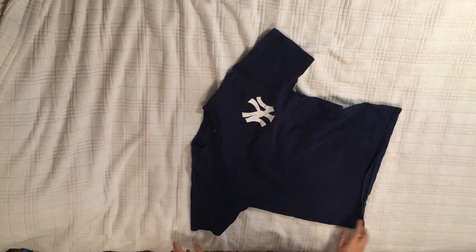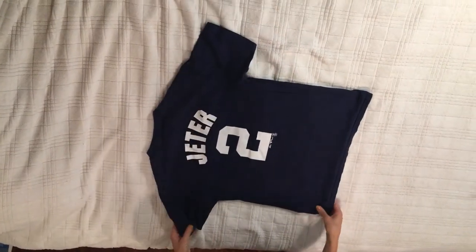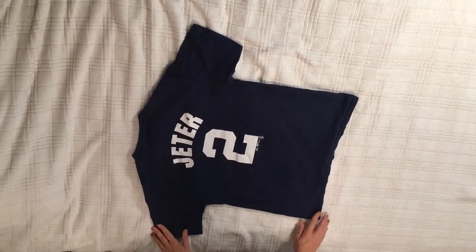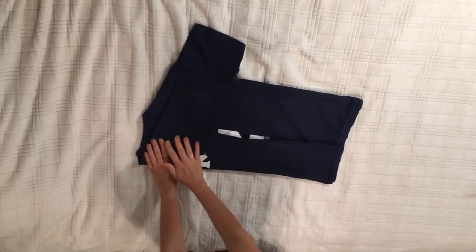To start out with the shirt, I'm going to turn it over so it's upside down and straighten it out. Then I'm going to bring the sleeve and the bottom of the shirt to about shoulder lines, hold them over, and once it's over, I flatten it.